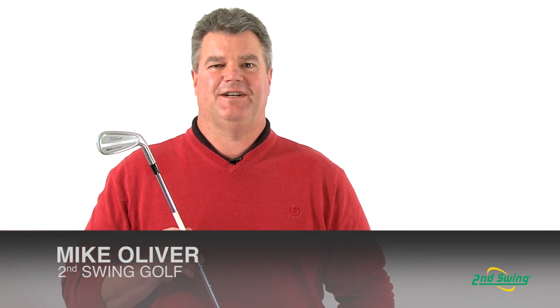Hi, I'm Mike Oliver, Certified Fitter here at Second Swing Golf, here to talk to you today about the CB712 irons from Titleist.